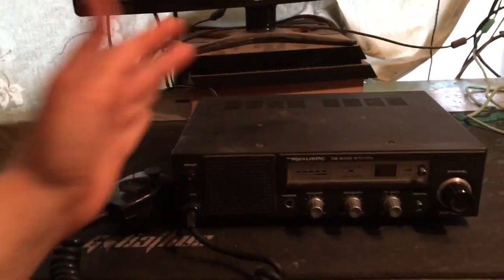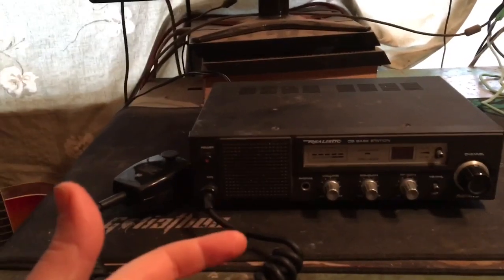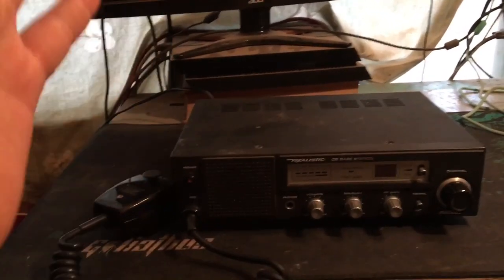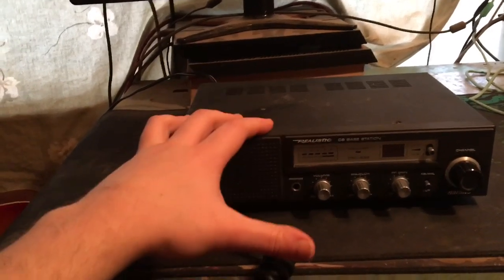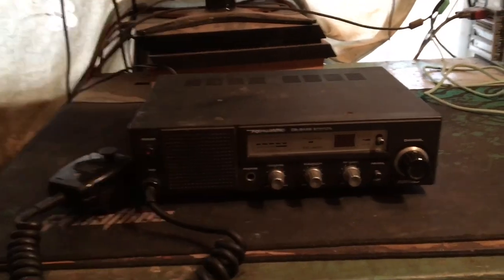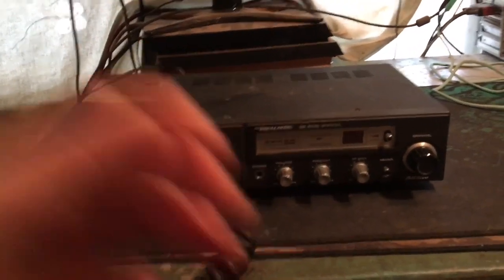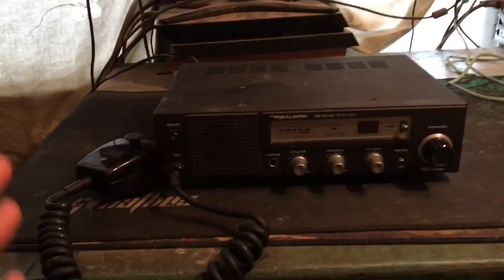It's Johnny Jones, here at home. Today I have a Realistic Navajo that I got for $15 on eBay, and there's a secret trick to get these so cheap that a lot of people don't know about. I track specific items like the Navajo base stations, and whenever they're posted - like this one was posted for $15 - I instantly buy them up as soon as they're posted because it notifies me when they're newly listed.